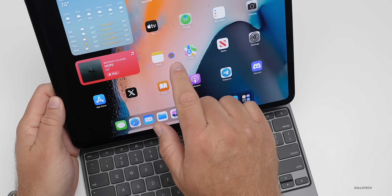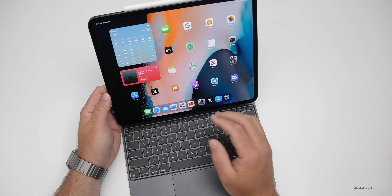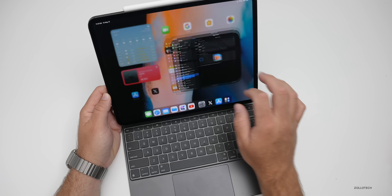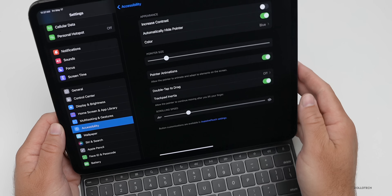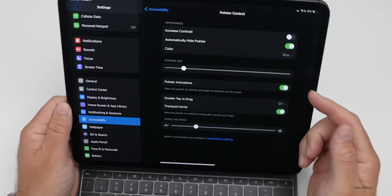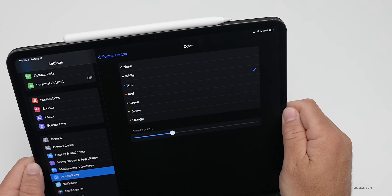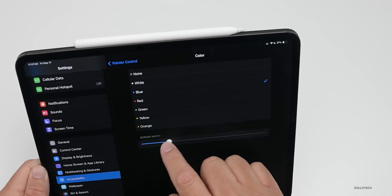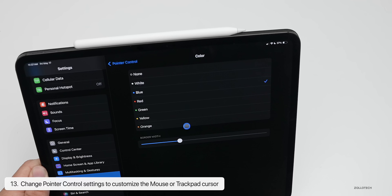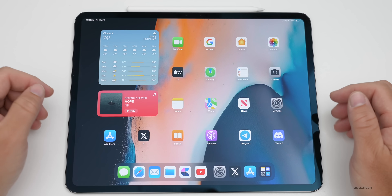Something I also use all the time is the cursor. By default it doesn't have a colored outline, but you can change that. Go into Settings, then Accessibility, then Pointer Control. Under Pointer Control you can increase contrast, adjust the size, and adjust the color — such as blue or red. You can also change the border width to make the cursor easier to see.